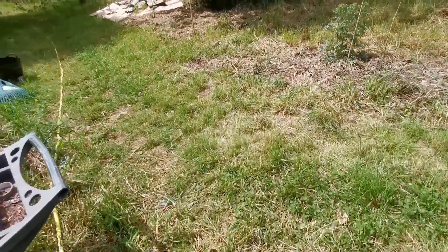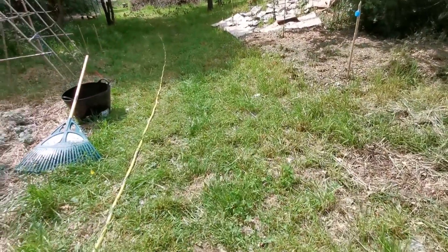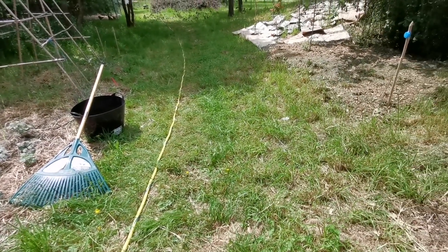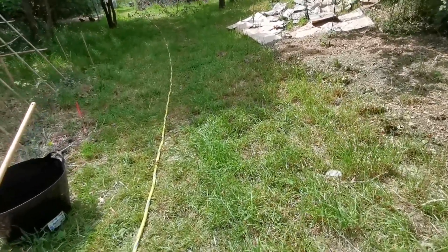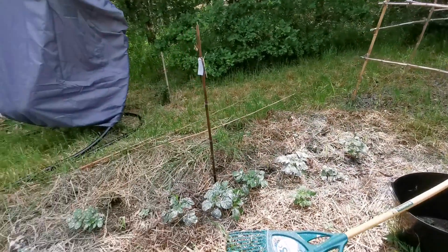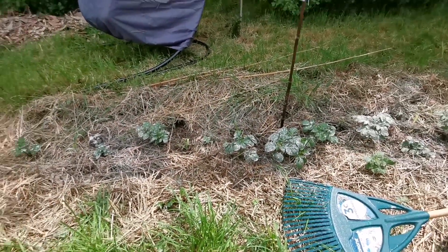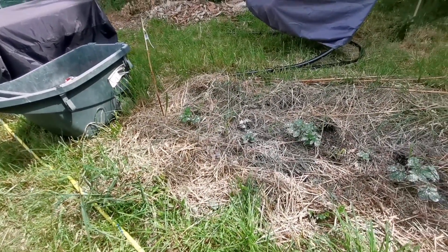Ça peut servir pour soigner les plantes, les arbres — en faisant soit un purin, soit en utilisant l'huile de nim. Moi je prends de l'huile de nim que je mélange avec du savon noir pour mes fruitiers. L'huile de nim c'est forcément huileux, donc en faisant une émulsion avec du savon ça permet de bien mélanger et de passer ça en pulvérisateur. Ça marche très très bien.